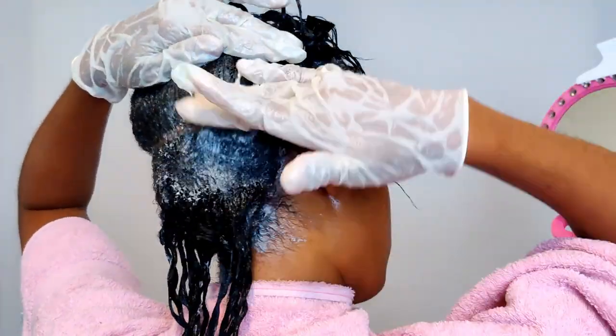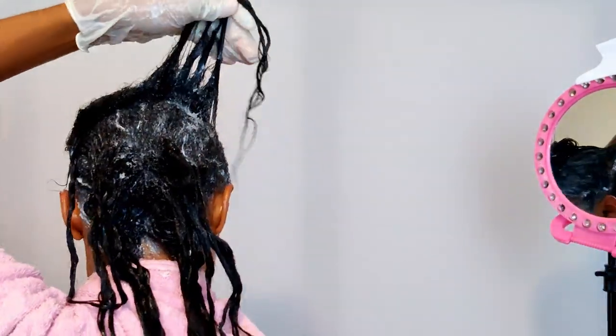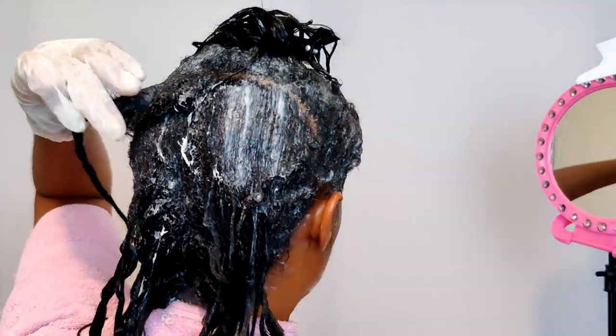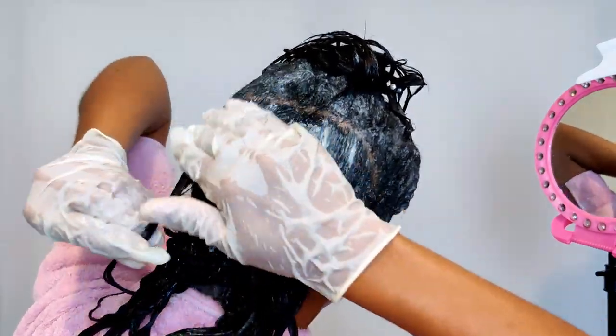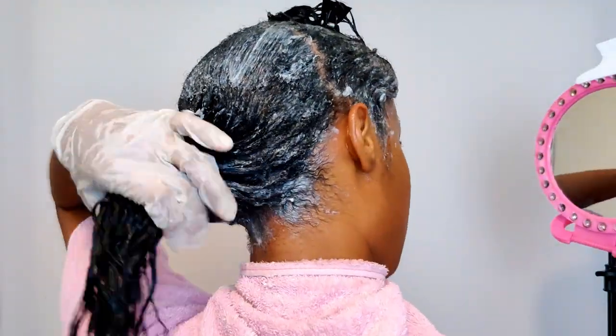I shampoo my hair about 3 to 4 times with the ORS olive oil neutralizing shampoo. After I've shampooed and deep conditioned, I air dry and style my hair. I'm trying to keep off heat for at least a few more months.